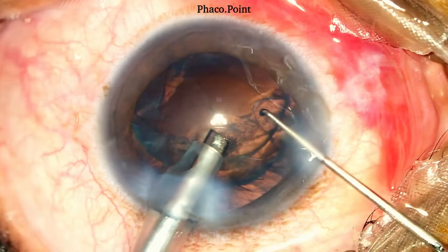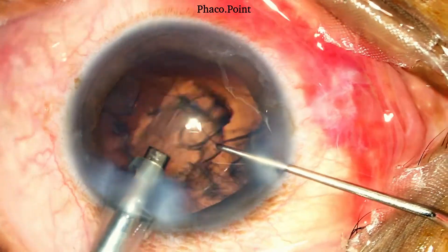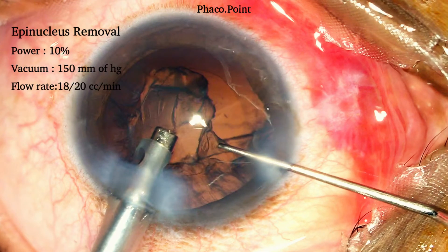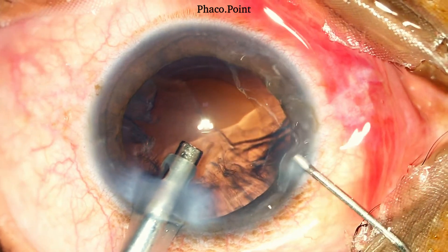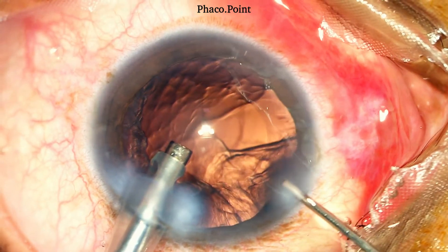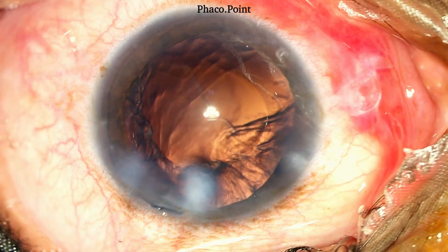We now proceed to remove the epinucleus with the epinucleus mode of phacoemulsification. For the epinucleus removal, our settings are: a power of 10–20%, a vacuum of 150 mmHg and a flow of 18–20 cc per minute. Having completed the epinucleus removal, we repeat a viscofluid exchange before bringing the phaco probe — the source of irrigation — out of the eye, thereby preventing a sudden shallowing of the anterior chamber upon removal of the phaco probe.